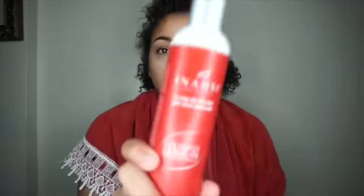I'm starting off with freshly washed hair. My hair is a little damp — I let it dry for about 30 minutes. So I'm going to apply my leave-in conditioner. Today I am using Inahsi's Leave-In and I'm going to apply that to my hair from root to ends.